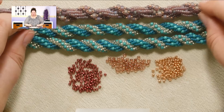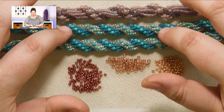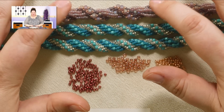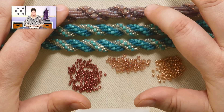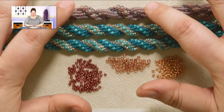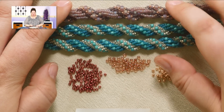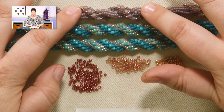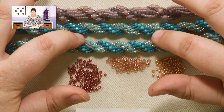For the center spine, on this one I use size 6 beads, on this one I use size 8 beads. I would suggest that a center spine of a size 8 is the smallest you go on a double spiral, because you are making so many passes of thread through those center spine beads. If you use a size 11 seed bead, it's going to be too small — you're going to get your holes all clogged up with thread and you're going to not have a happy ending. So a size 8 or a size 6 is your best bet for a center spine bead.